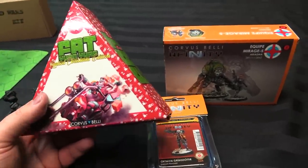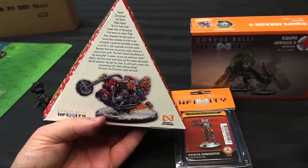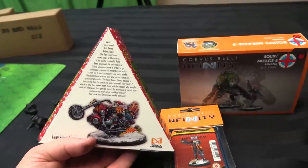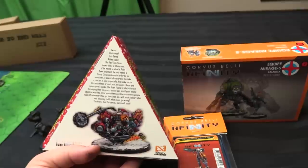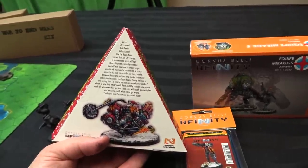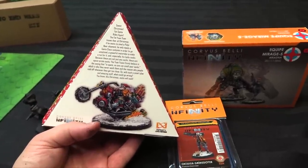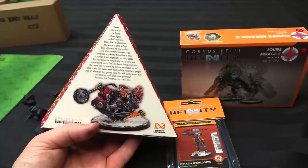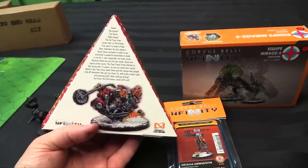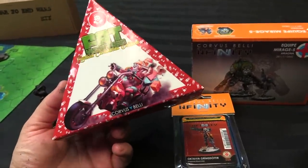And then I got Fat Yuan Yuan Christmas Edition — I thought this was hilarious. I'm so happy I got one of these; he's such a cool mini. I love the trope of Fat Yuan Yuan just going on forever. The flavour text says: 'Fat Santa rides again. Fat Yuan Yuan knows that at Christmas, if he wants to steal a pulpy beer shipment, he only needs a Santa Claus costume to go unnoticed, a powerful motorbike, and especially his lucky socks — the space pirate socks.' They're so good at doing these fun themed seasonal releases.